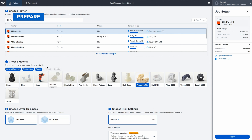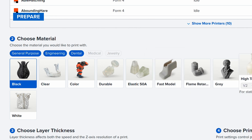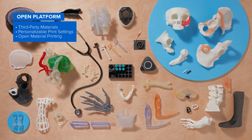With pre-validated print settings for each of our materials, you can set up your parts with just one click. This means that you'll never waste time fiddling with your printer. Want to use third-party resins or adjust print settings? Form 4 is part of Formlabs' open platform, providing additional material options and flexibility.